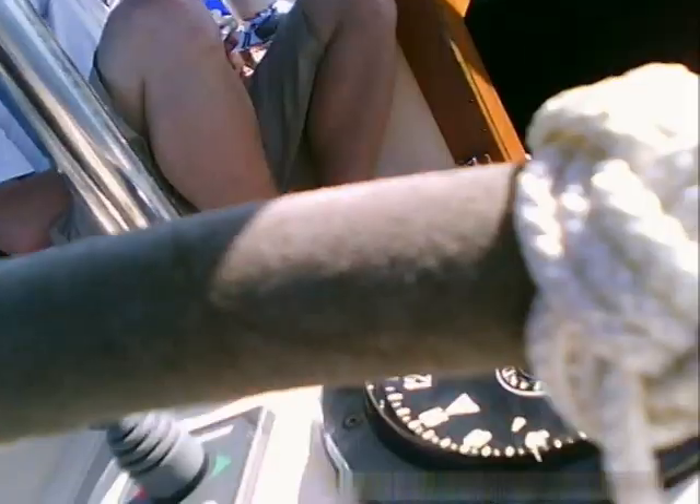So here's our finished Turk's head. As you can see we've got some long dangly bits coming down from it. What we've got to do with these is get a hot knife, cut them off, and just tuck that end in underneath here so it's out of sight. Likewise with this one here, we just tuck it in.